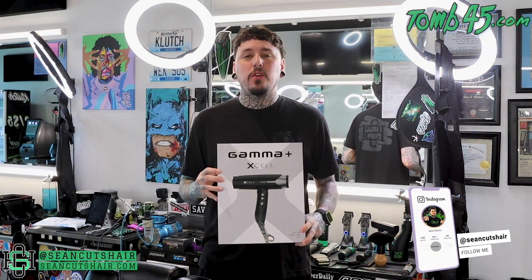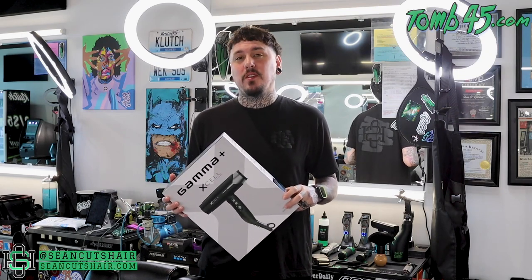This is the Gamma XL — or Excel, I'm not sure how you're really supposed to say it. This is their brand new blow dryer, top of the line, retails for 300 bucks. Like I said, once I grabbed this I let one of my homies get my Dyson. I'm so excited about this thing — there's one feature in particular you guys have to stick around to see, and I'll show you once we get it hooked up and start using it.